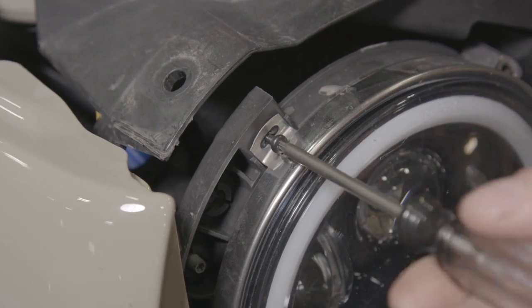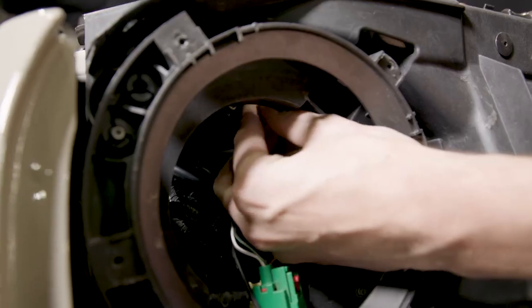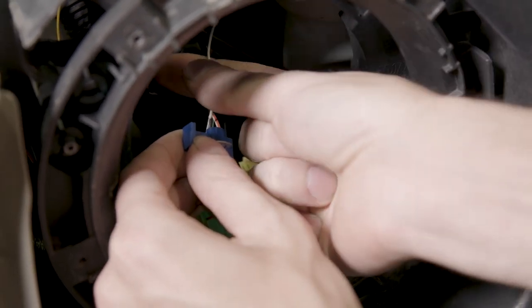Remove the headlight assembly and with the headlights turned on, use a test light to locate the power wire to the headlight. With the headlight power wire located, use a wire tap connector to connect the white wire from the grille wiring harness to the headlight power wire.